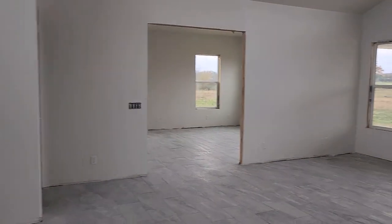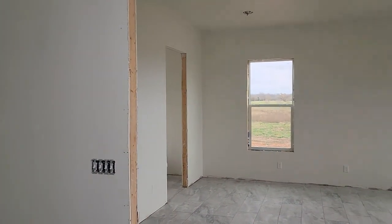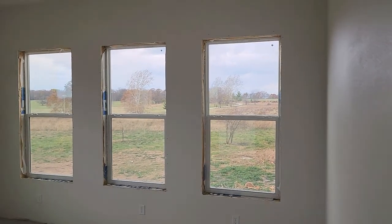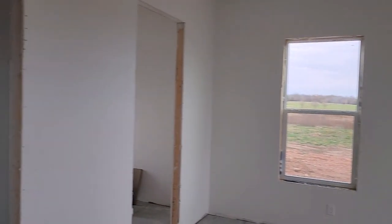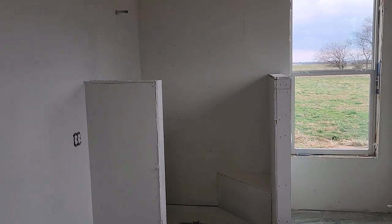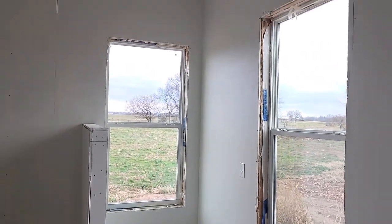And then heading toward the master suite — the same doors that are in the shop will be here: six foot by eight foot double doors. Have the pantry in here, into the master — got several windows, a couple of can lights, ceiling fan, five windows total in here, all three by six. Master closet, and then the master bath, which will have a custom tile shower — we're still waiting on that — and the vanity will go there, with a couple of windows.